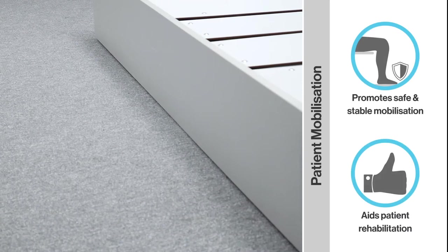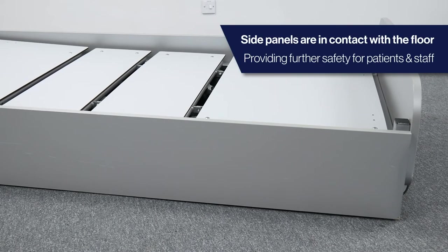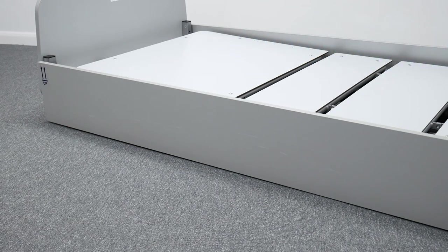The bed's ultra-low height provides patients with an optimum height for safe mobilisation, crucially with their feet flat on the floor. At the bed's lowest height, the side panels are in direct contact with the floor, preventing access and therefore entrapment risks underneath the bed.